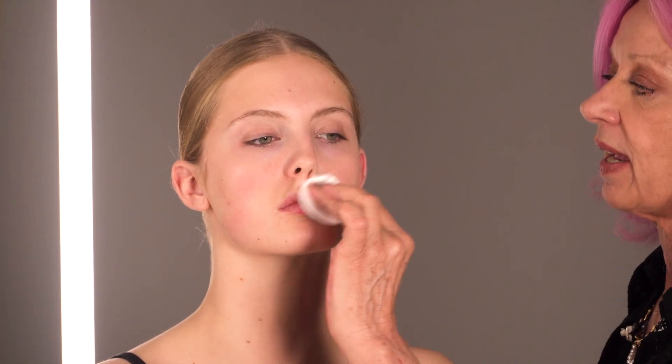Now I'm going to tone, so this is to remove any residue of the make-up remover and to prepare the skin for the moisturiser.